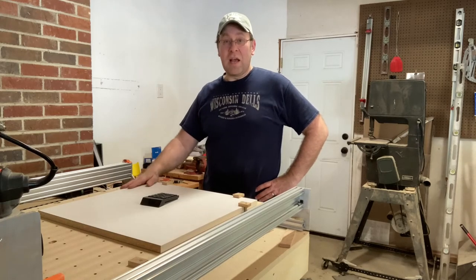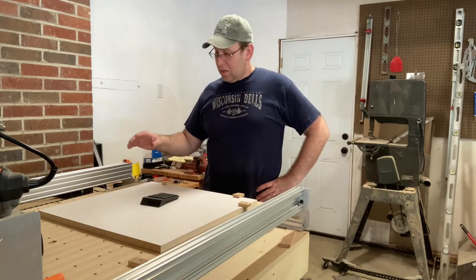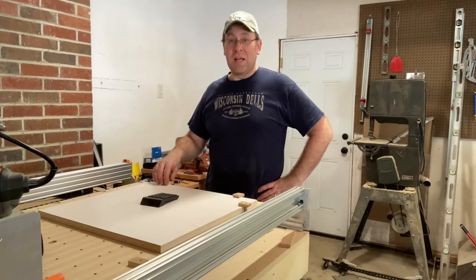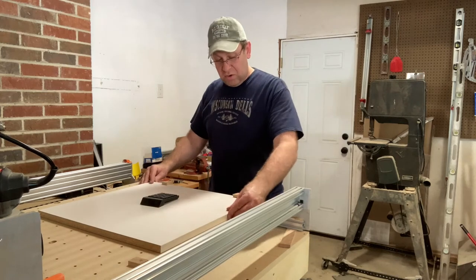Now that I know these are going to work, I am so excited about it. This might be my new way of clamping material to the CNC — it's just holding really nicely.